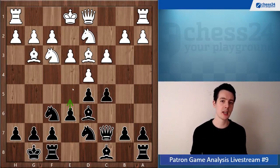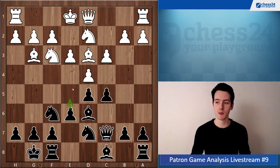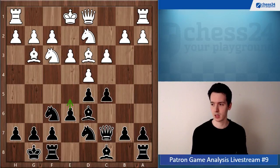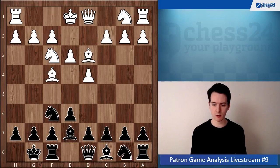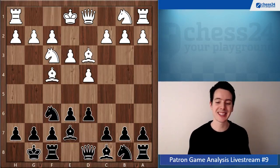Of course there are some options for white, but I think if you look into this it's not too much work. Check out the top-level games — that's usually a good tip when figuring out a variation — and then of course check what the computer says as well. If you put in some time here I think you'll have a decent setup against the London.